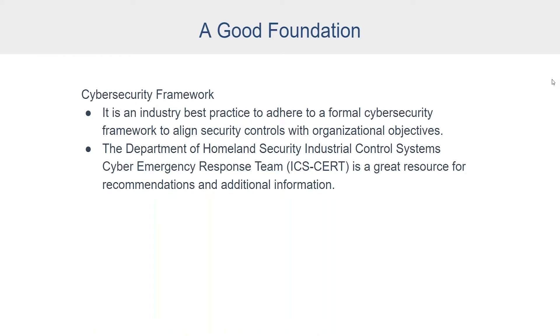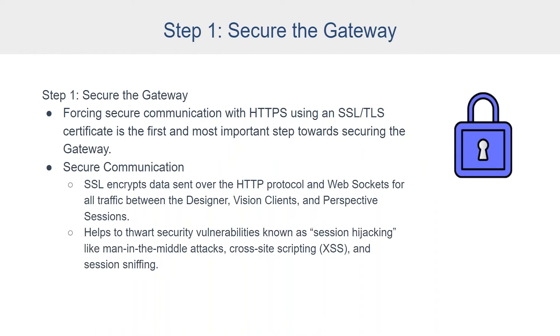The framework is designed to complement an organization's cybersecurity program and risk management process, not replace it. The Department of Homeland Security Industrial Control System Cyber Emergency Response Team — we call it ICS-CERT — is a great resource for recommendations and additional information. With those concepts in mind, let's look at the actual 10 steps, starting with step one, which is securing the gateway.